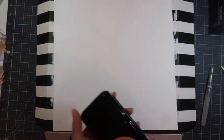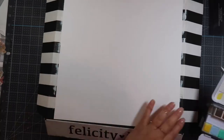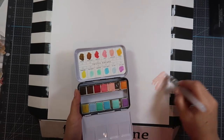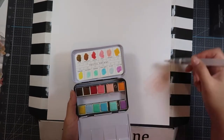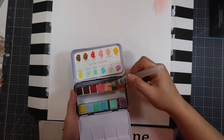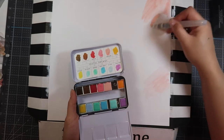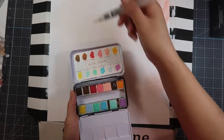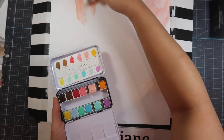Hi, this is Pearl and welcome to my channel. Today I have a scrapbooking process video for you. I decided to get out my watercolor paintbrush — I'm using the fine one, but in retrospect I should have used a medium tip. I got my Prima watercolor out, the Pastel Dreams one, and I'm just kind of scribbling all over the paper.